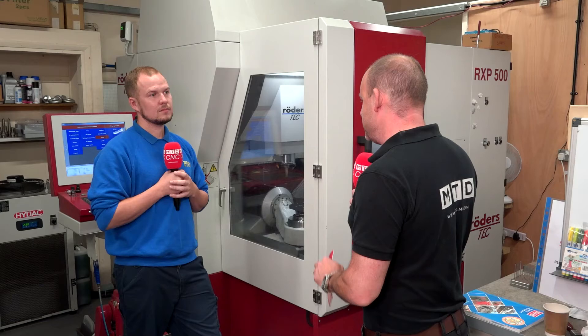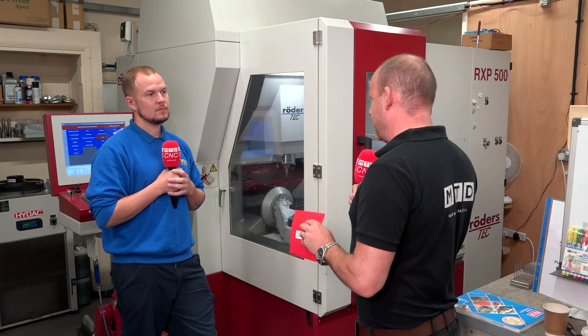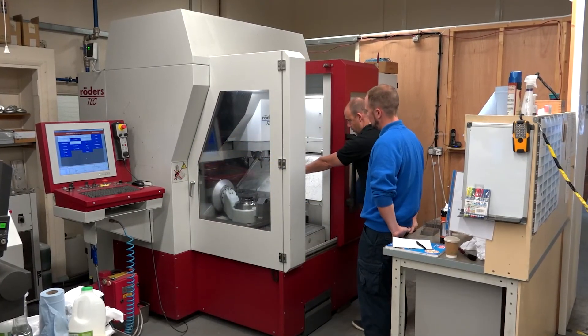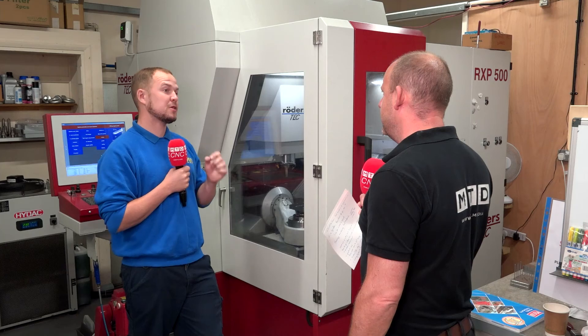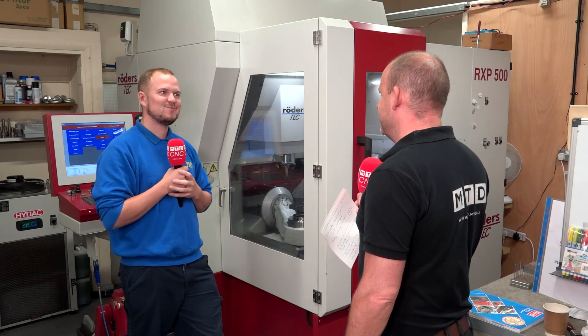Is there any industry that couldn't benefit from a machine like this that can machine to such tight tolerances — medical sector and so on? If you take an honest look at where these machines are situated, you'll find them in aerospace and medical. It may be over the top for what we do, but because we want our accuracy to be so high for our customers, it's perfect.